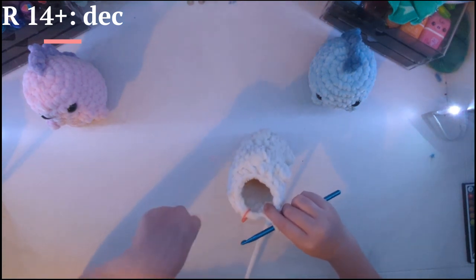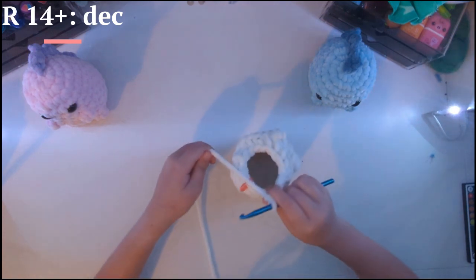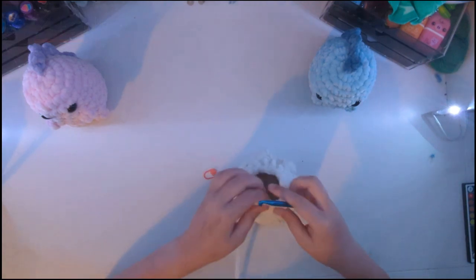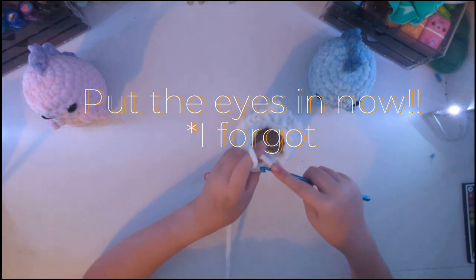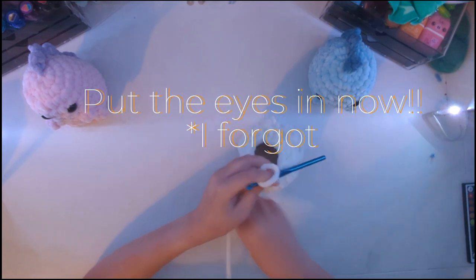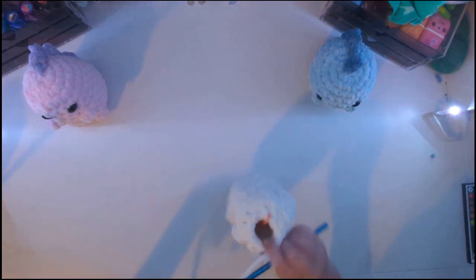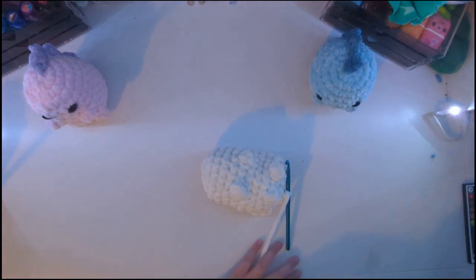Now we are just going to decrease until there's only a small hole left, and then we are going to stuff it. Just take out the stitch marker and do a decrease — that will be the very start. You can either do it in the front loops or the back loops; it doesn't really matter. Now there's kind of a small hole left, and we are going to stuff it.